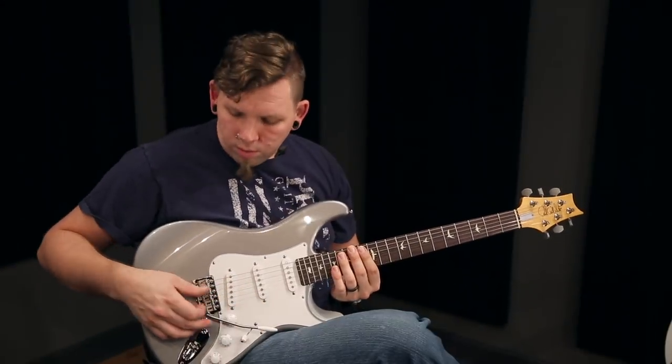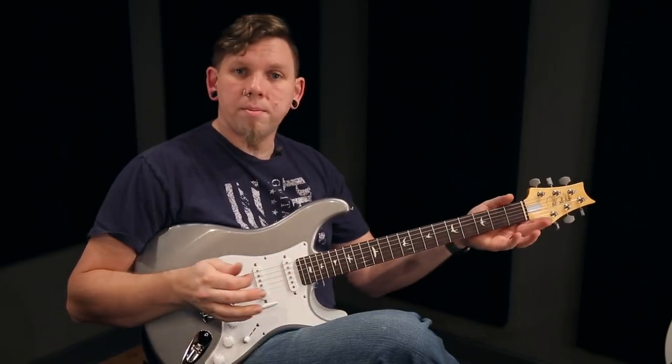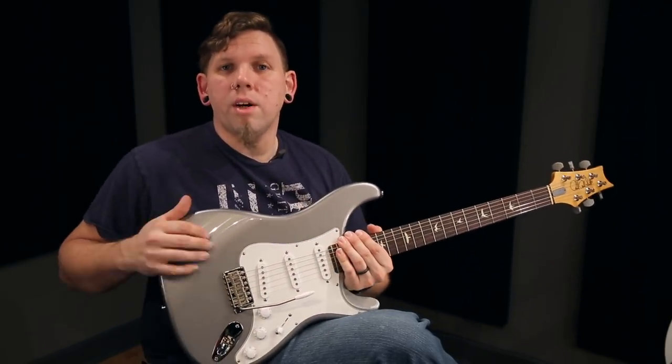And that's all that's involved in taking your Silver Sky from the stock flush setup to a fully floating trem. I hope you enjoy it. This is Skitchy, signing off.